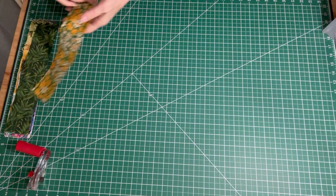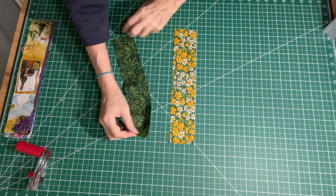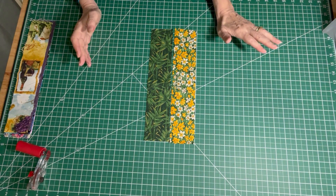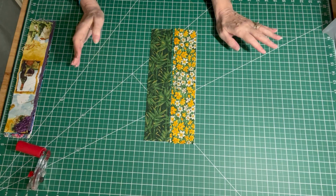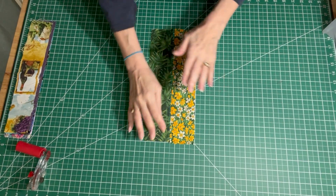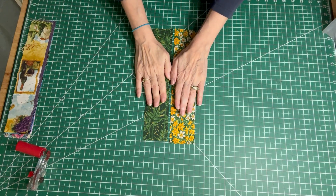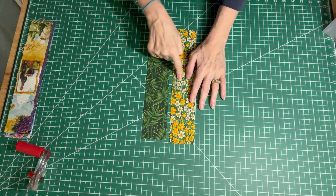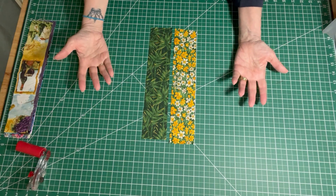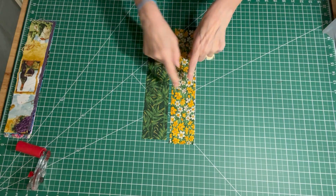I've pulled out two strips and I have cut them so that they are twelve and a half inches or longer, because our final block we're going to cut to 12 inches square. The first thing we're going to do is press them so they're nice and flat, and as I pick them I'm making sure that they coordinate with each other. You don't have to do that — that will make it even more scrappy — but I want the next strip to always coordinate with the first strip.